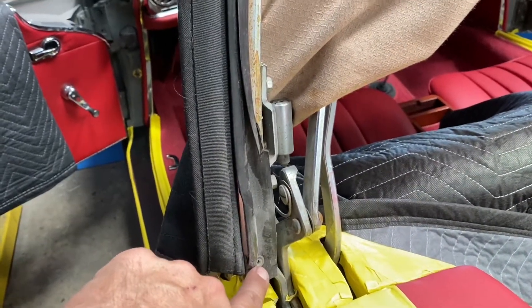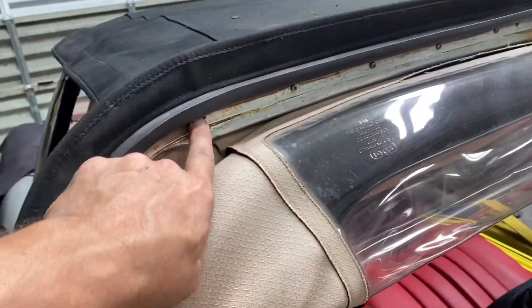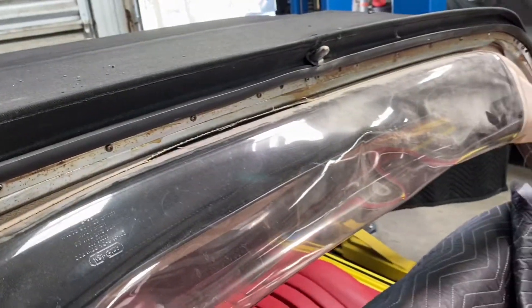First, you want to remove the seal here — there's a screw on each corner. Remove that seal all the way back, and then there's a middle rail that goes all the way around. That's what we're going to do next.